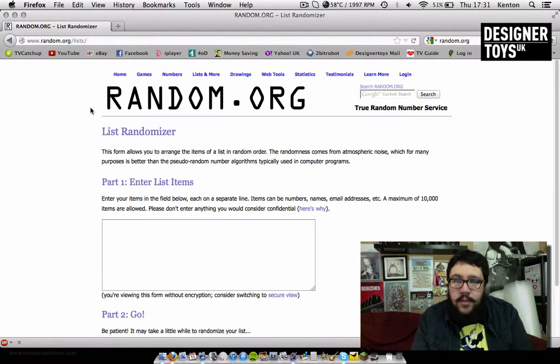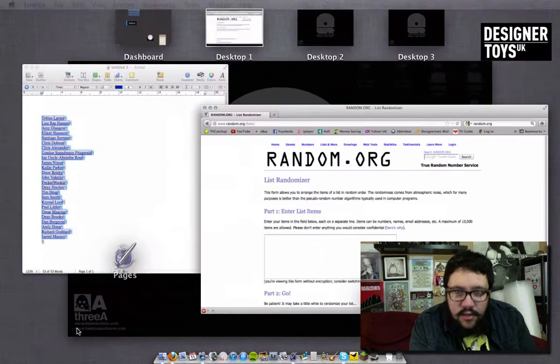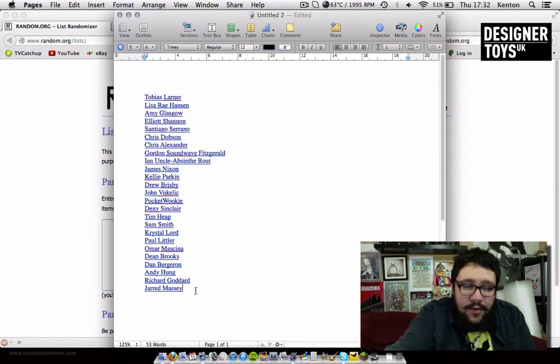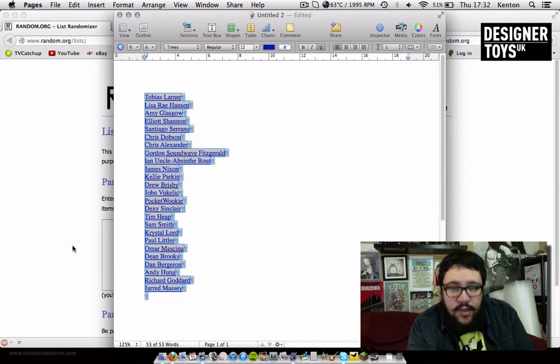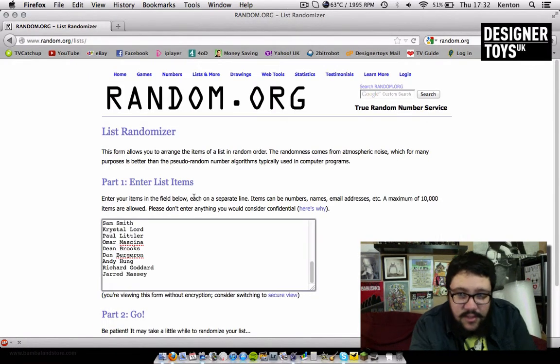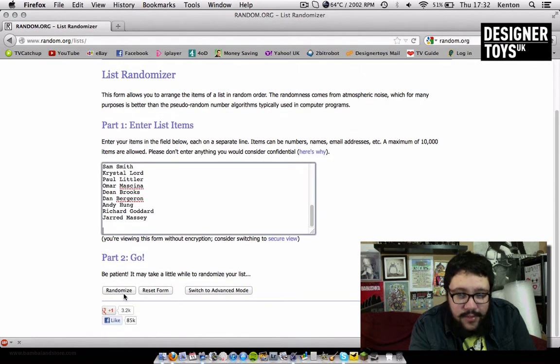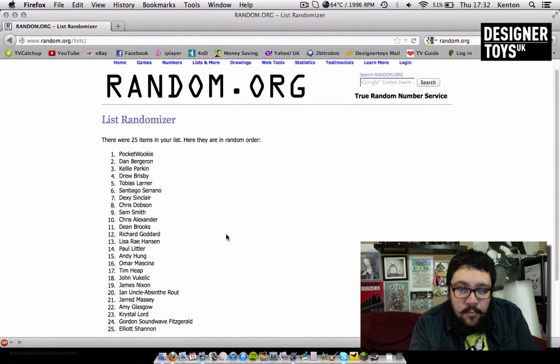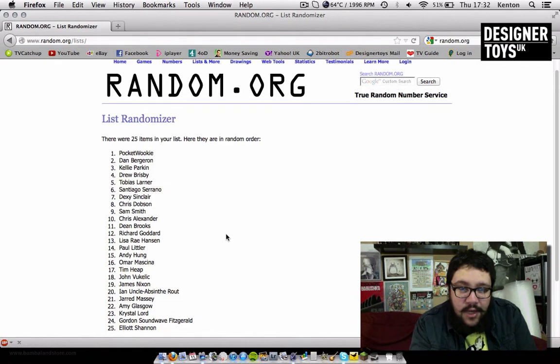Okay, let's announce the winners of the Chewbacca competition. I have a list of names of everyone who entered. Good luck to everyone who entered and thanks for entering — it means a lot. And the winners are: Pocket Wookiee, Dan Bergeran, Kelly Parkin, and Drew Brisby. Congratulations — you guys have won some Chewbaccas. We have a couple of colours — a blue one, two purple ones, and a yellow one. Two purples, a blue and a yellow.